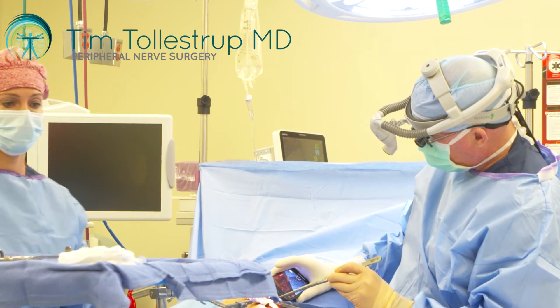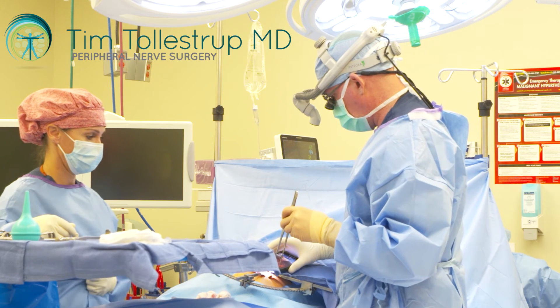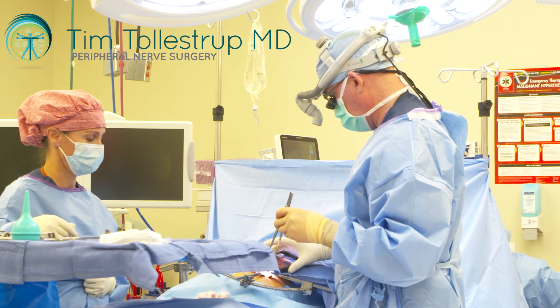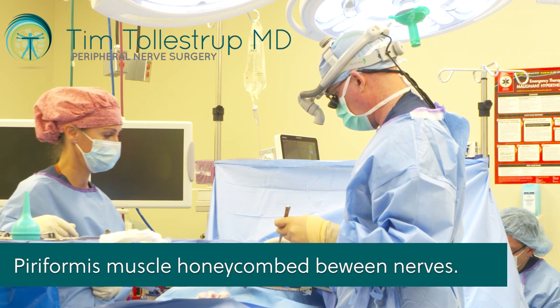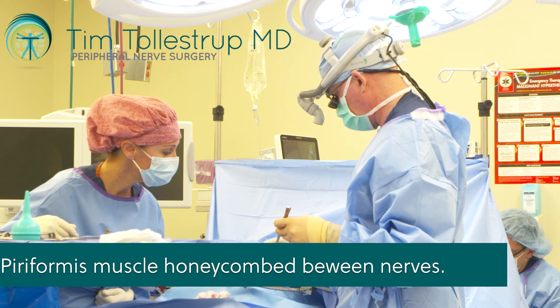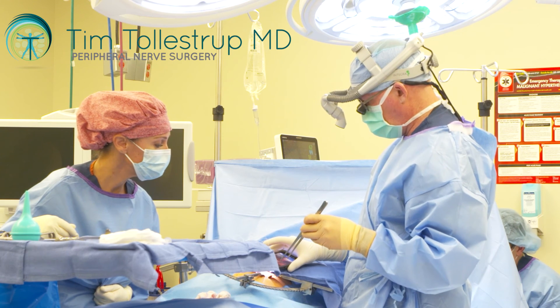You can see that the piriformis muscle is totally gone. This was a very complicated case just because of the way that piriformis muscle was really honeycombed with the nerve passing through in several different spots. I think this will give you a lot of relief.